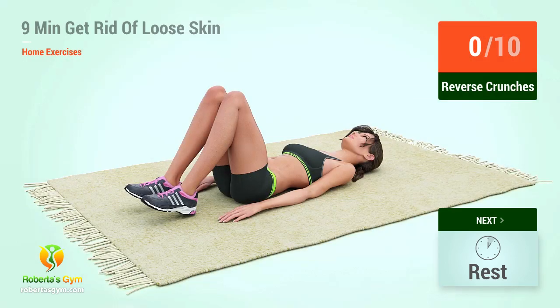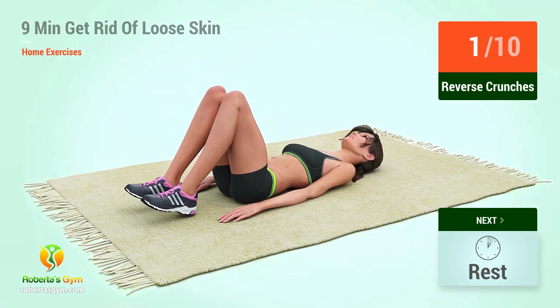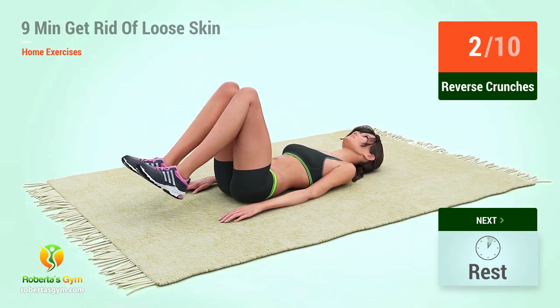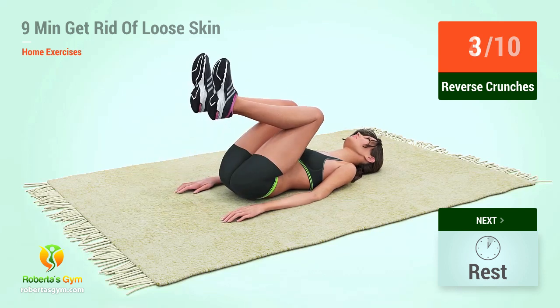Up next, reverse crunches in 5, 4, 3, 2, 1, go. 1, 2, 3, 4,